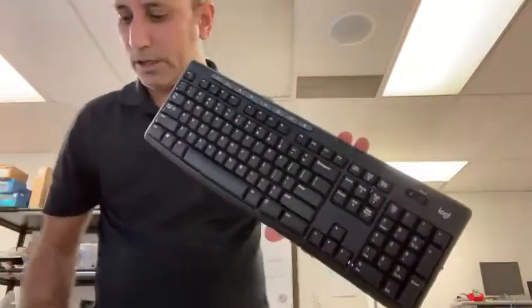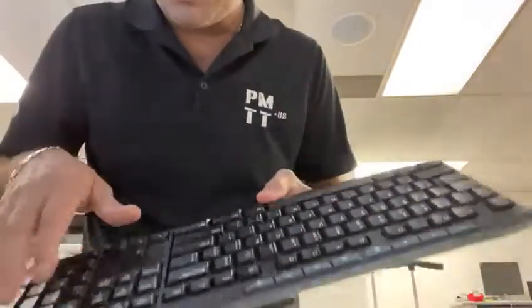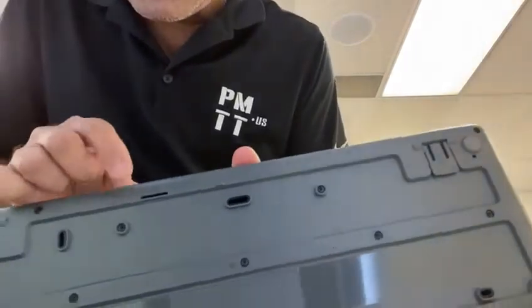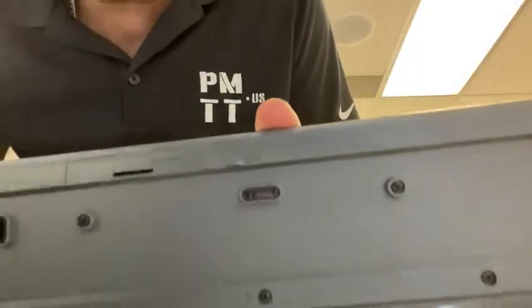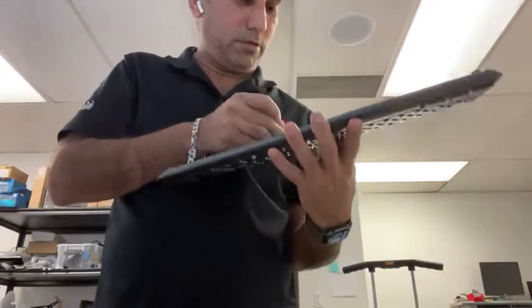This is a wireless keyboard and mouse combo. On the back you can see there's a power on and off feature. There's a battery compartment — just use a pin or something similar to open it.